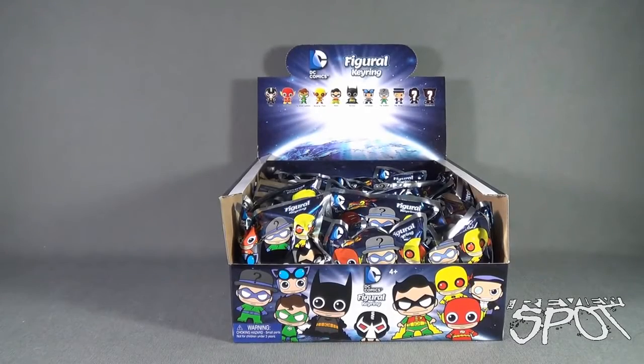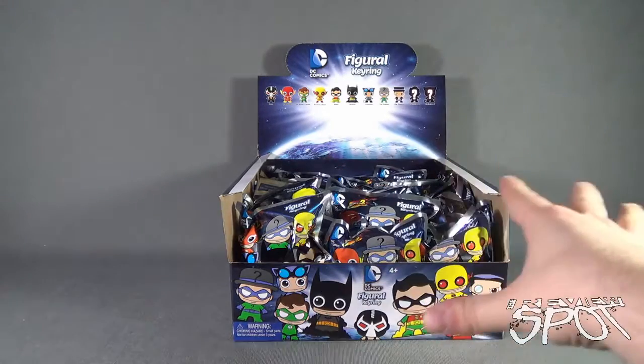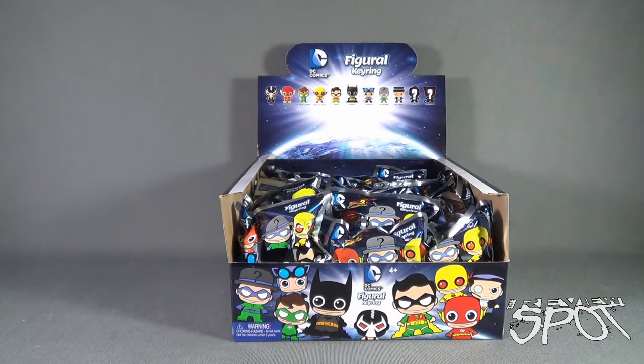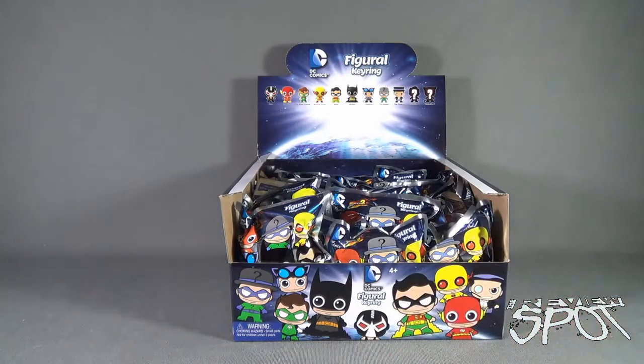Today's Collectible Spot, we are having a look at the Monogram International Figural Keychain DC Comics. This is actually Series 2. Spot's got himself a case and we're going to go through each one of these and see what we got inside. To check out more from the folks over at Monogram, you can head over to www.monogramdirect.com. Spot's had a look at the figural key rings before in Marvel, but being a bigger DC fan myself, I was really excited about these ones.